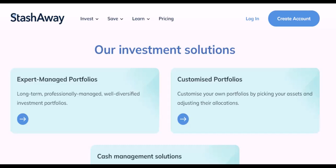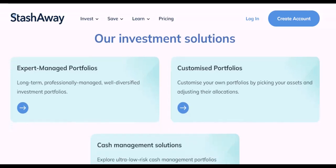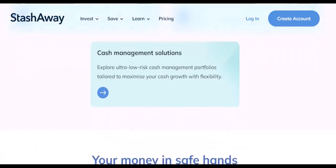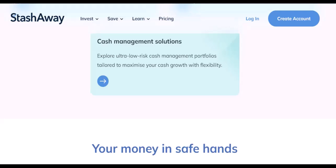Common questions. How long does it take for the deposit to reflect in my StashAway account? The processing time usually takes a few business days. Are there any fees associated with deposits? Most platforms don't charge deposit fees, but it's essential to check StashAway's specific terms. Can I deposit cash directly to StashAway? Typically, deposits are made through bank transfers.